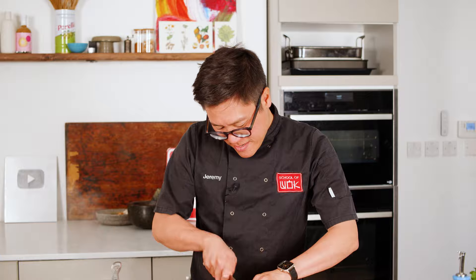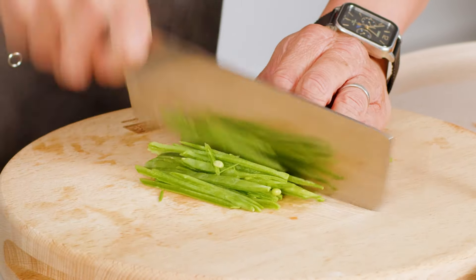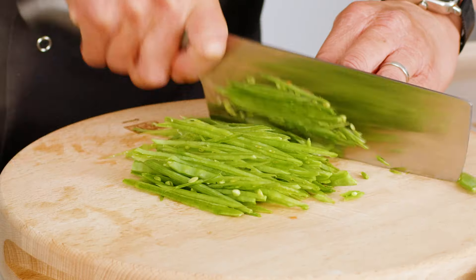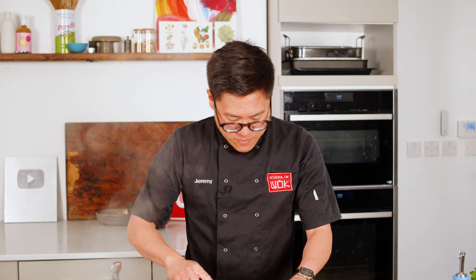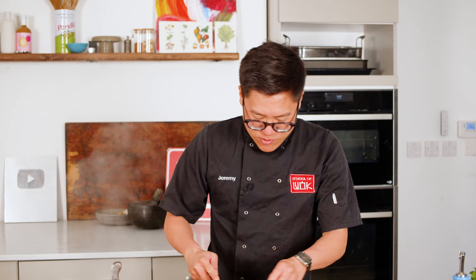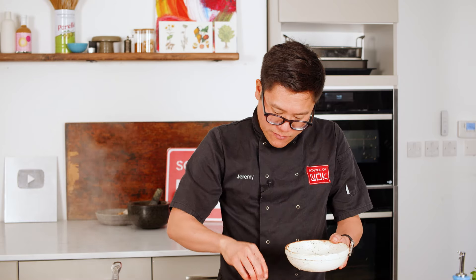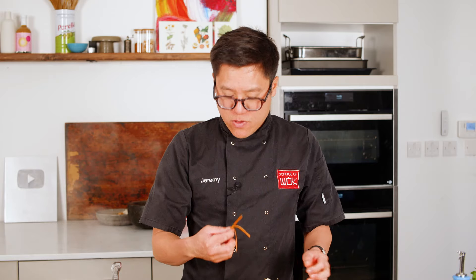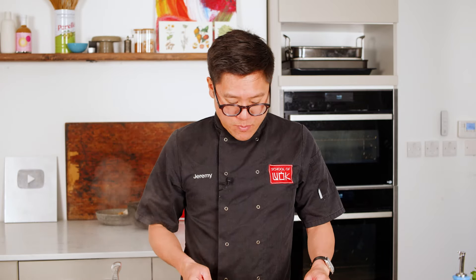Fine matchsticks of mangetout or sugar snaps — whatever greens you want to put into this noodle dish really. This is one of those dishes where we're using instant noodles but we're souping it up a little bit. Some bean sprouts too. As long as everything's nice and finely chopped up, they'll cook really quickly but also keep their crunch. I'll throw them into the stir fry at a later point.